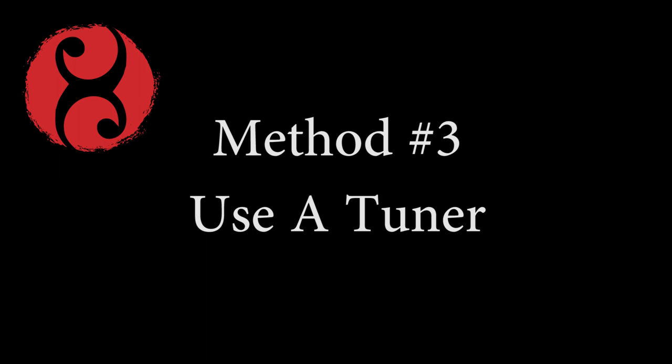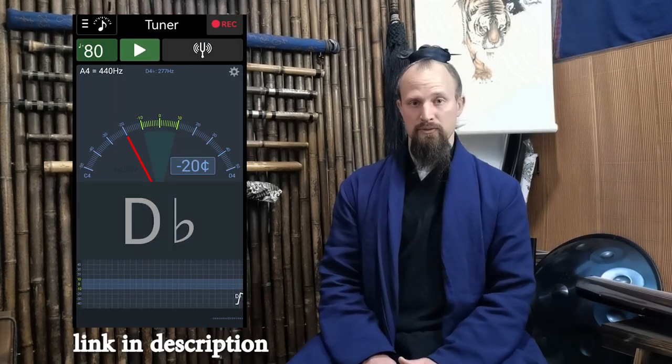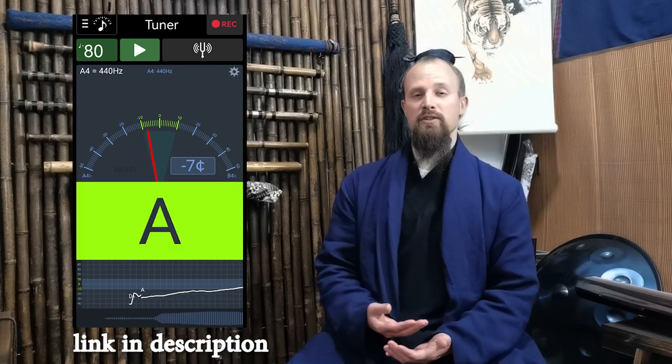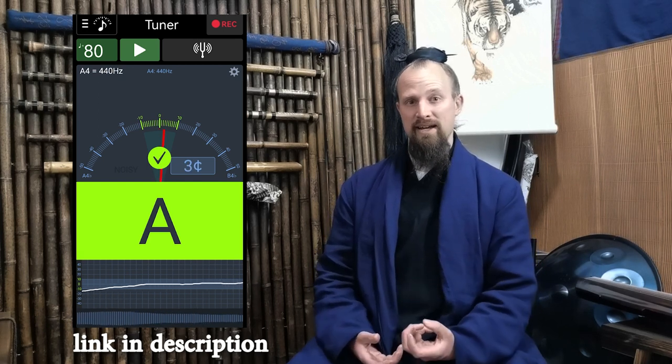My third tip is to get a tuner. I personally have downloaded an app on my phone called Soundcorset — it's easy to use and absolutely free, with links in the description as well. With this you get a tuner, so it's a very good visual cue to know that you're on pitch. It also has many other features: a recorded practice time, a metronome built in so you can keep on rhythm, which is really important in the early stages of playing songs and basic drills. You want to stay on beat, you want to stay in pitch. So have a tuner on hand ready to go.